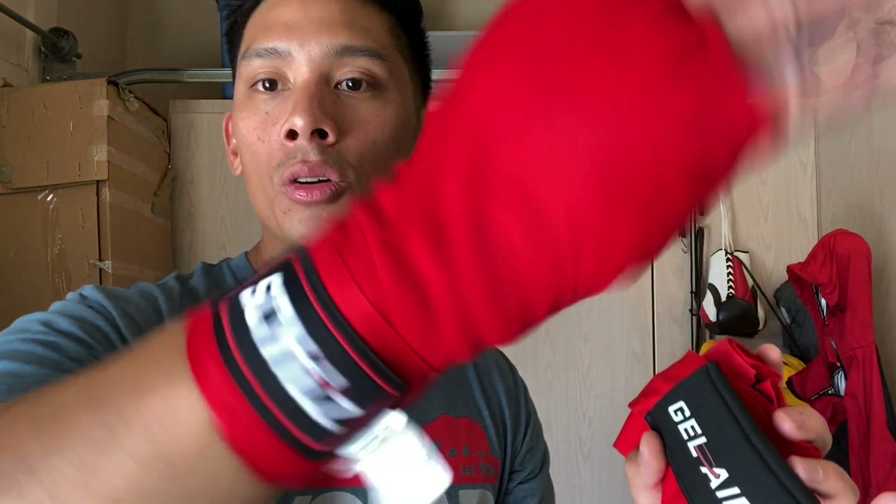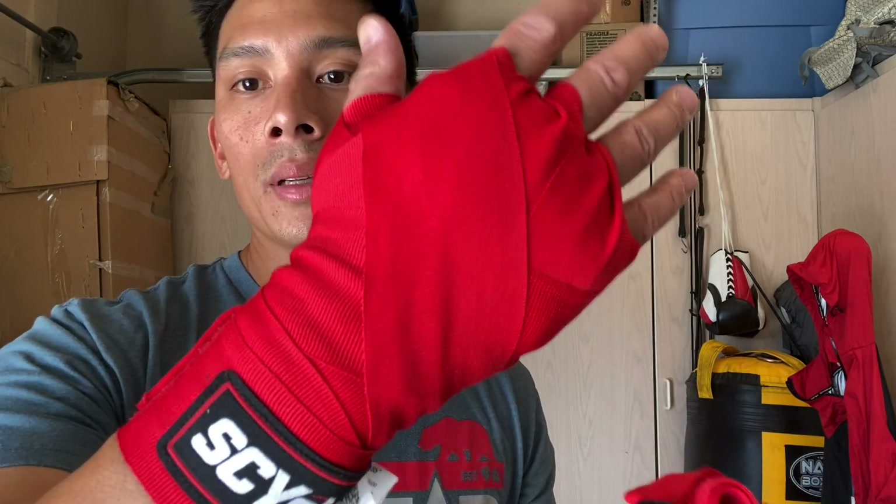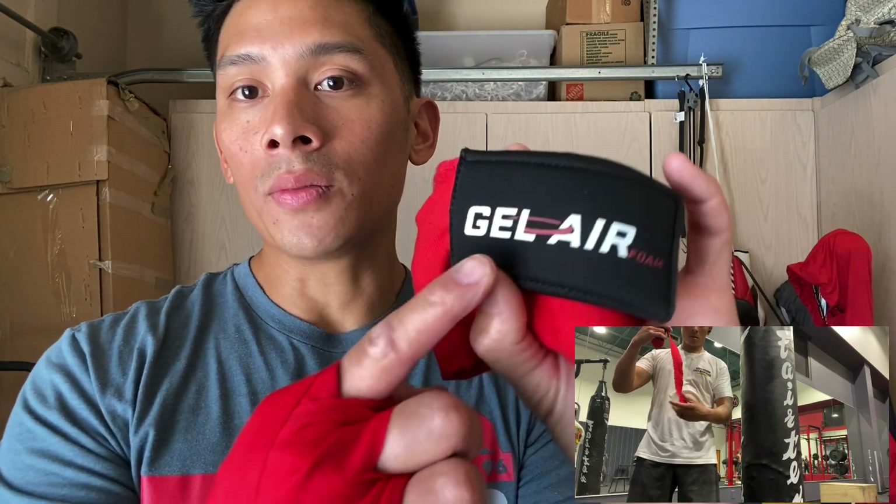Science is their new model lineup of gloves and training equipment that is supposed to have science backed into it, or developed with science being integrated into the equipment. So they use some type of gel air type padding in their gloves, and I'm assuming it's probably really similar, if not the same, as the gel air pad they use here on their hand wraps.